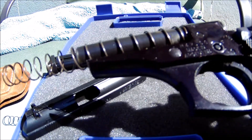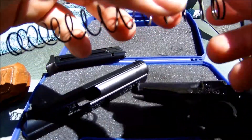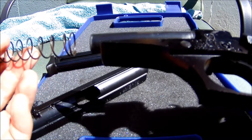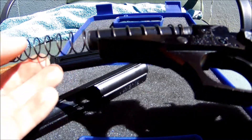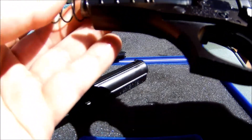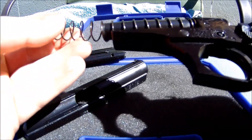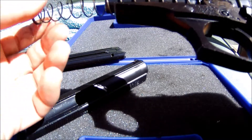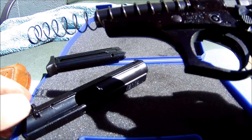One thing I want to point out is the recoil spring has two sides — one side is bigger than the other. You can tell when you slide the spring onto the barrel: if it's loose, that's the wrong side and the gun will malfunction and jam. But if it's tight on there — see how it's hard to get on? — that's the right side. If you accidentally put it on with the loose side, it's probably going to jam. That's my second tip for operating the Bursa Thunder 22.